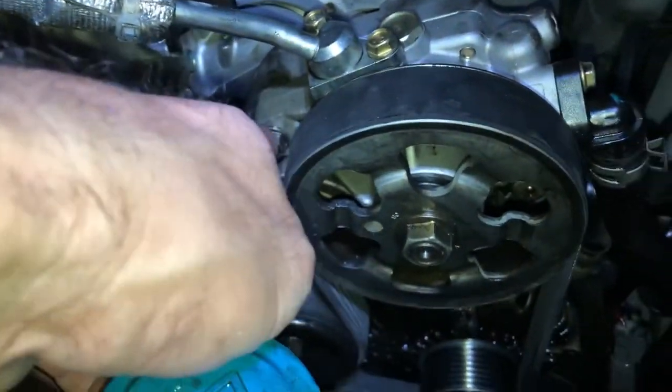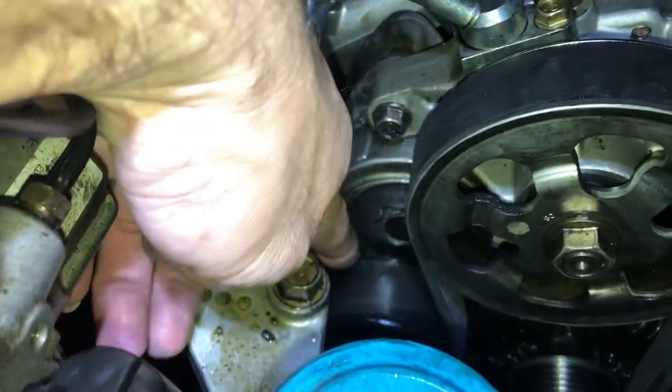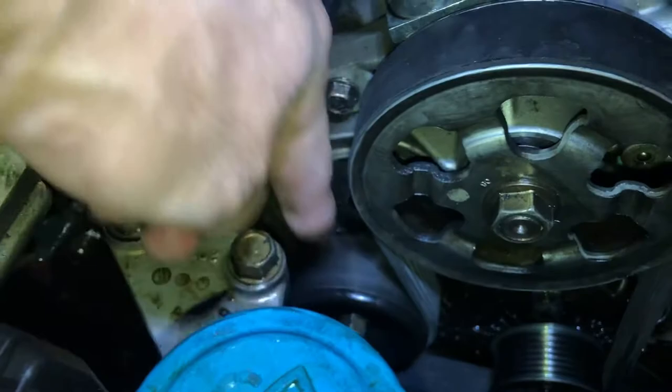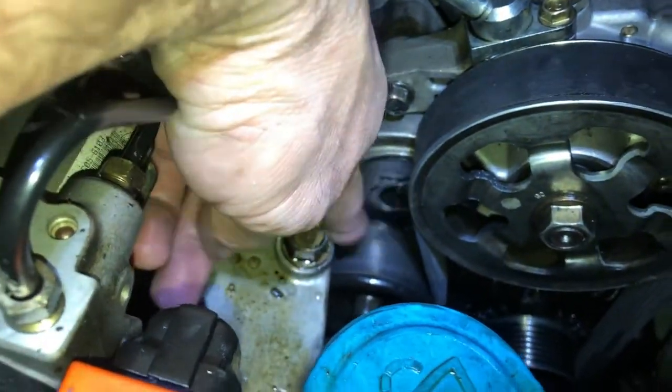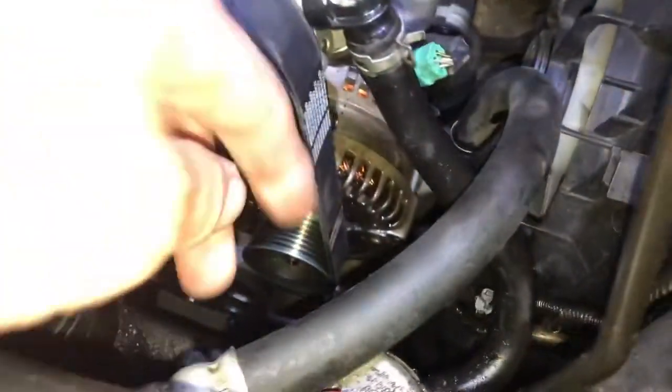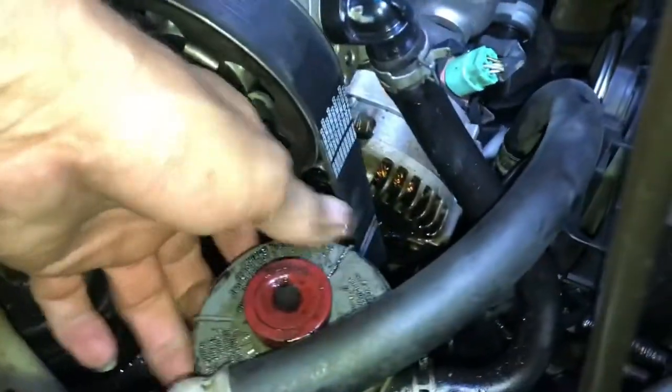To take the power steering off, use 12 millimeters — two of them. Then the belt tensioner takes three 12 millimeter bolts: there's one in the middle right there, and one on each side. Then the power steering flow — just put it back.